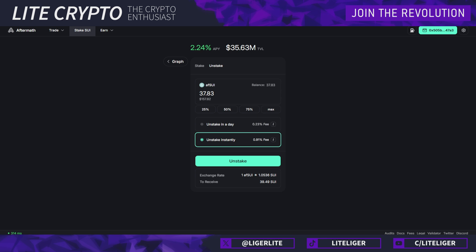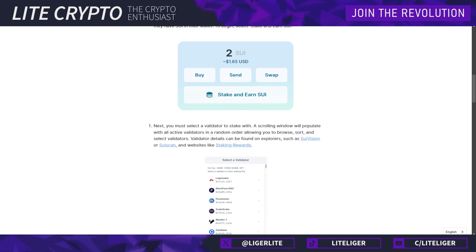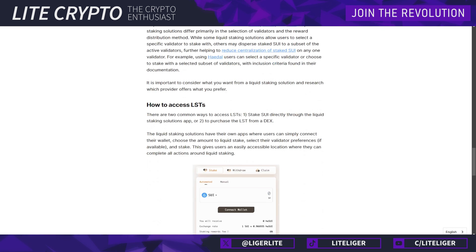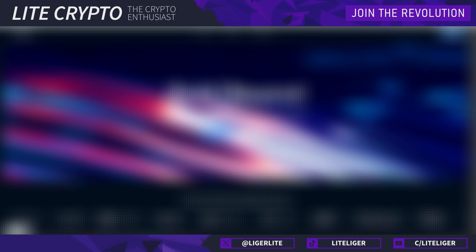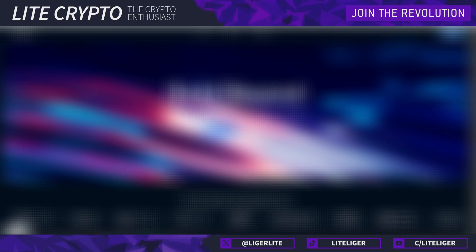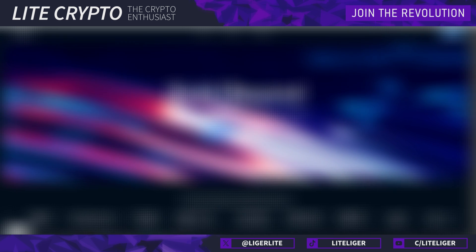Not all liquid staking platforms have the same system — some may only offer the standard one-day unstaking window. That's basically everything you need to learn about SUI staking — it's pretty simple. I'll link additional resources in the description below. The process is very straightforward and it's very recommended to actually stake your assets, as SUI just sitting in your wallet gets no returns if it's not staked, liquid staked, or in LPs. Thanks for watching and I'll see you guys next time.